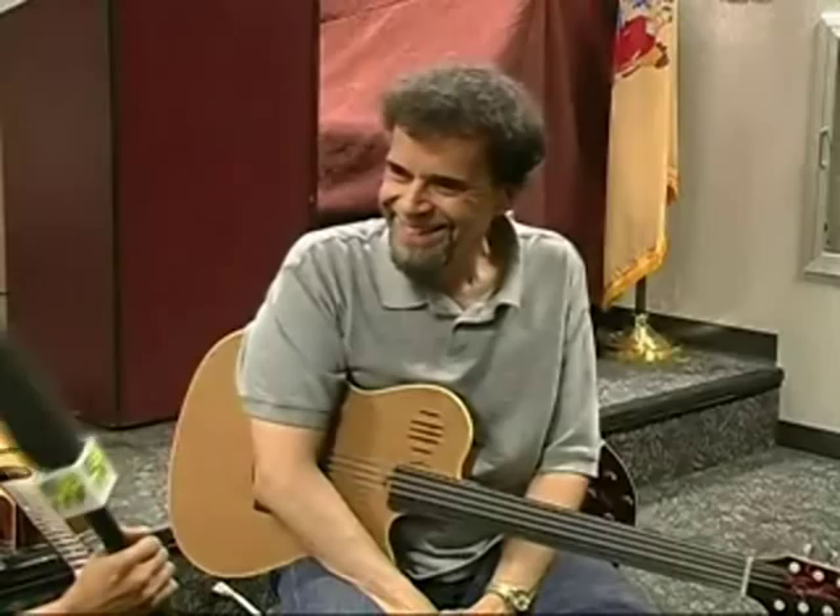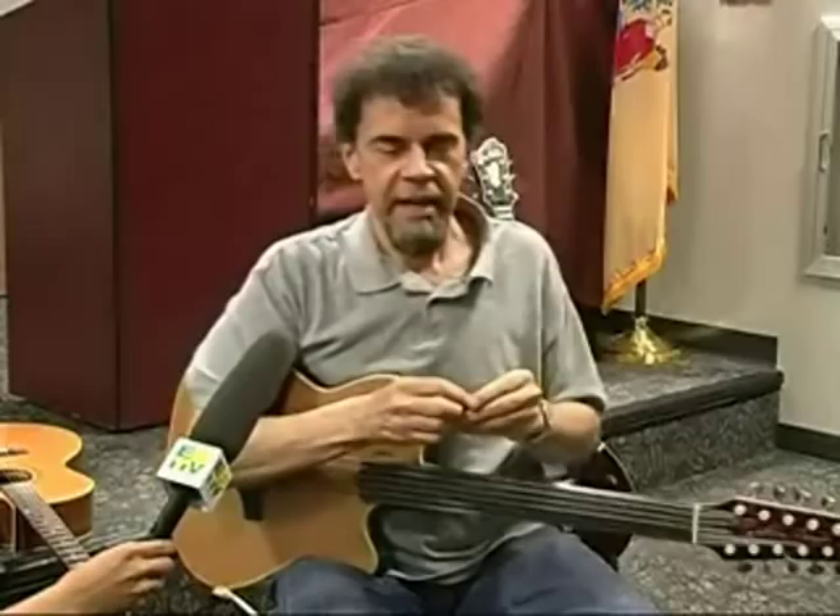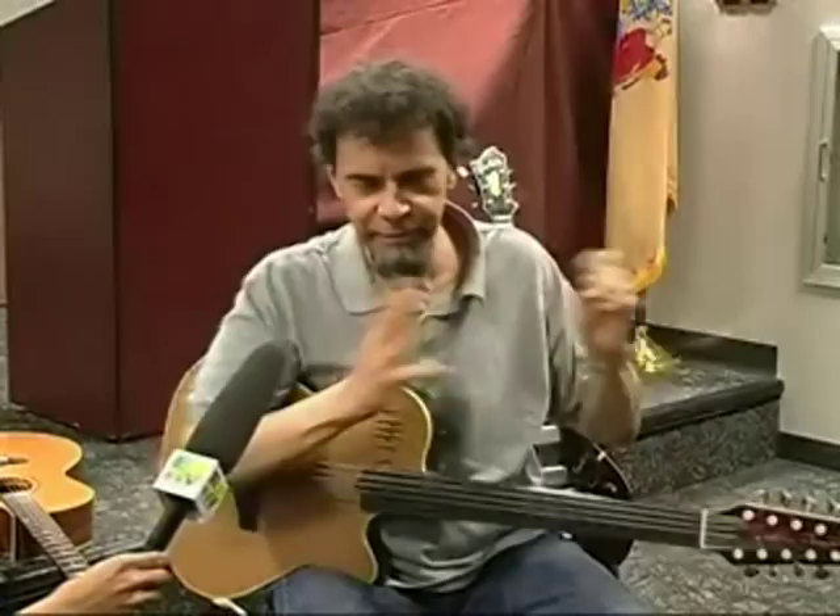How many guitars do you own? Not that many, actually — probably, at this point, like eight. I'm not a guitar collector. All the instruments I own, I own them for a specific purpose. I would never own like three of these just to have them. I have one because I use it for my music. If I had three or four, I'd start to feel guilty that they weren't getting played. Before you know it, I'd just be sitting there all day playing guitars, changing strings, and forgetting to have a life other than that.